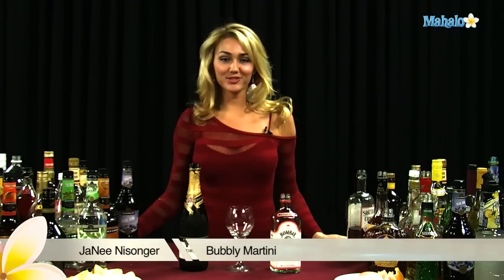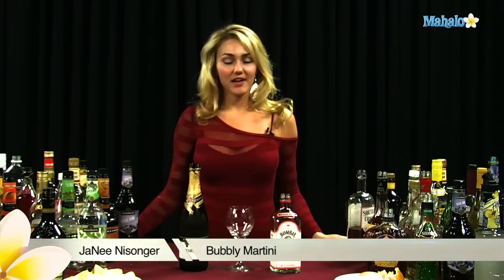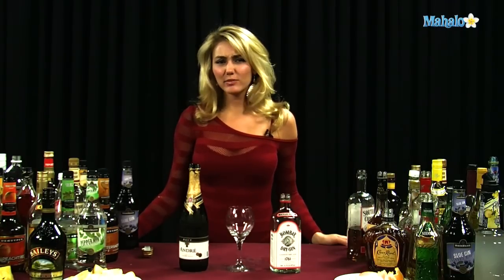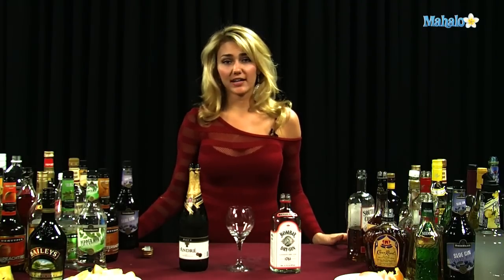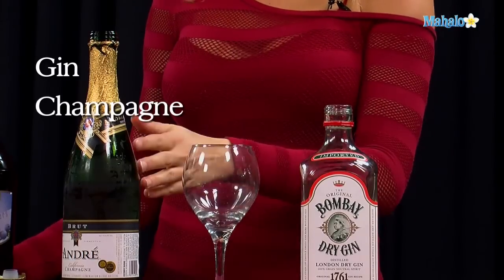Hi, I'm Janae from Mahalo.com, and I'm going to teach you how to make a bubbly martini. Now, any time you hear the word bubbly, you know you're thinking champagne, and usually with champagne you think probably vodka if it's going to be a martini or any kind of drink on the rocks — but a bubbly martini is actually gin and champagne.